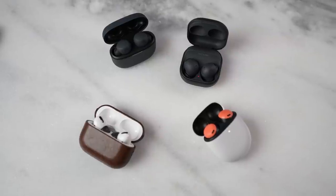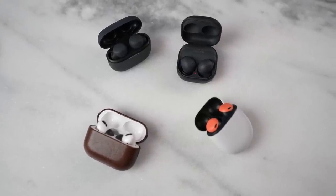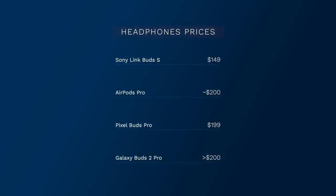When it comes to price points, all four of these wireless buds are within that $200 price point, with the Galaxy Buds 2 Pro coming in at $229 — though Samsung is offering cheaper pricing and trade-in deals bringing it much lower. The Link Buds S are now $149, the AirPods Pro are sub $200, the Pixel Buds Pro are $199, and if you're pre-ordering the Galaxy Buds 2 Pro you can get them for under $200.